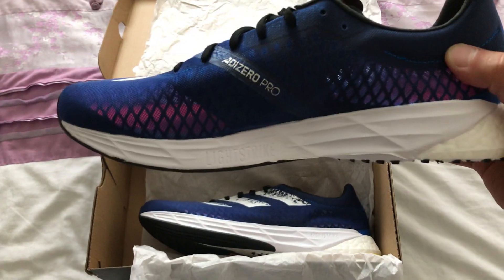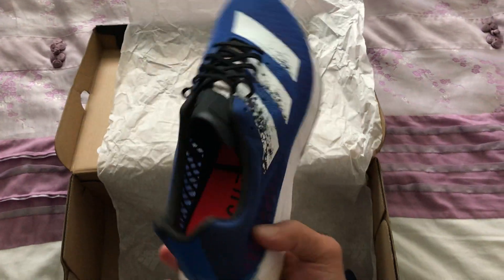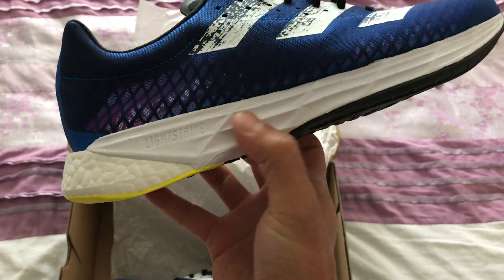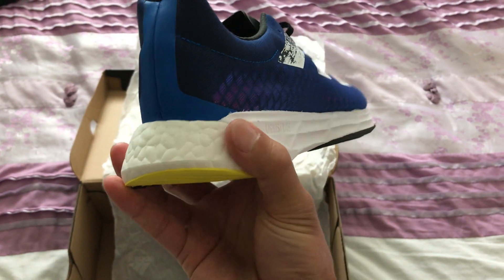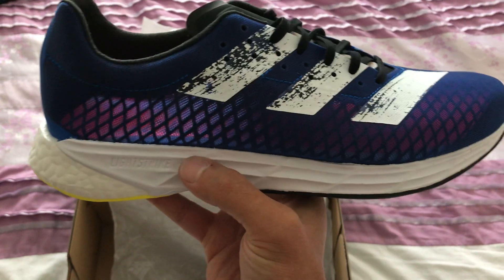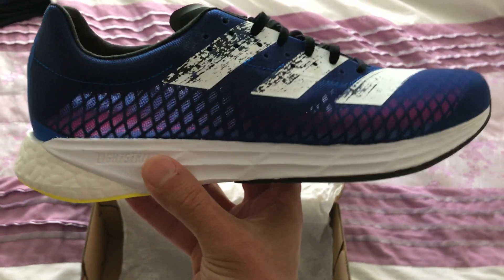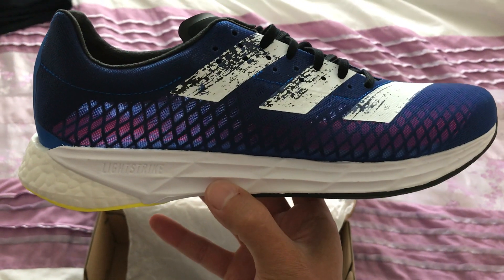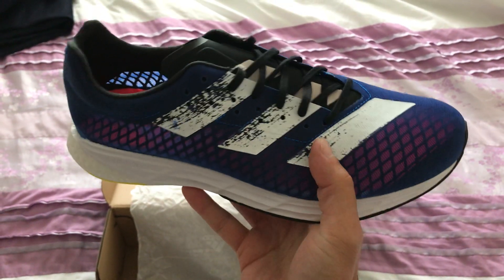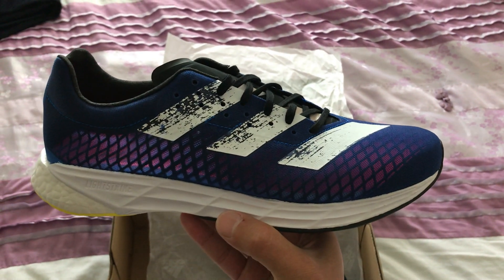Now we're going to the midsole. Light Strike and Boost combined, which is pretty cool — it's kind of like Voltron, you know, combine the forces and make it better. You've got the Light Strike on the outside encasing the Boost, which is in the heel and the middle of the shoe for that special cushioning combination. And then on the top bit of the midsole, they say it's the carbon fiber plate — the Carbitex carbon fiber plate. This is Adidas's first ever carbon fiber plated race shoe, so they waited quite a while to release this.